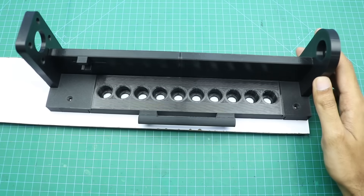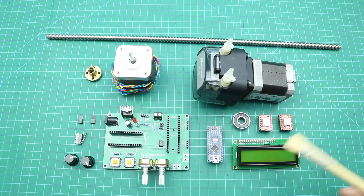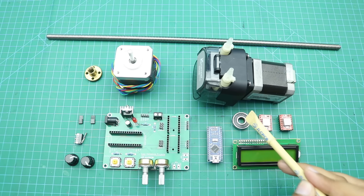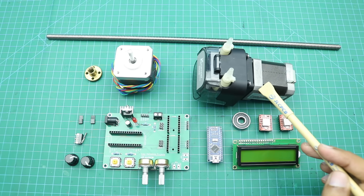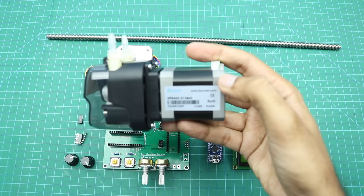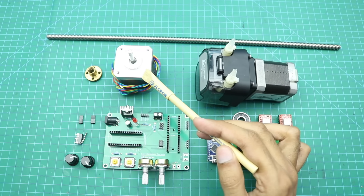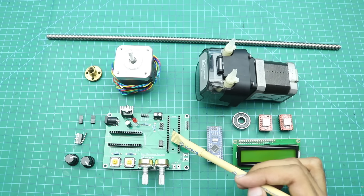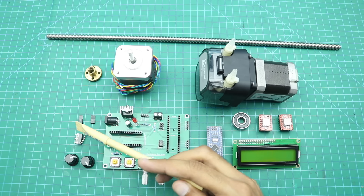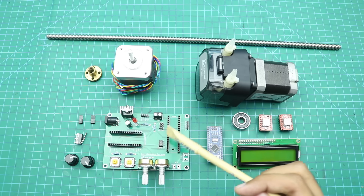Now we will collect all the remaining materials required to complete our filling machine. This is a 16x2 I2C LCD, here are two A4988 stepper motor driver modules, a 608 ball bearing, an Arduino Nano, and a stepper motor based peristaltic liquid pump. This is a simple NEMA 17 stepper motor. This is our control board, with two knobs for the potentiometers, a micro limit switch and two jumpers for step settings on each stepper motor driver.